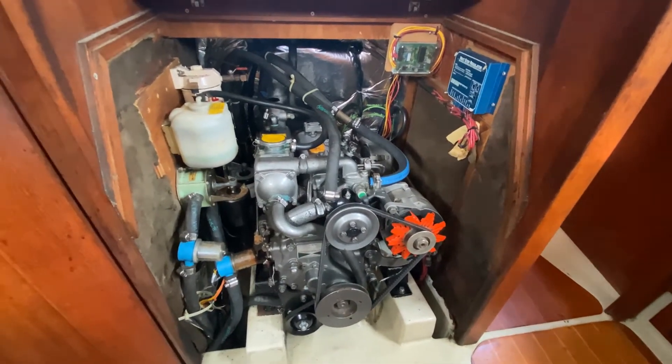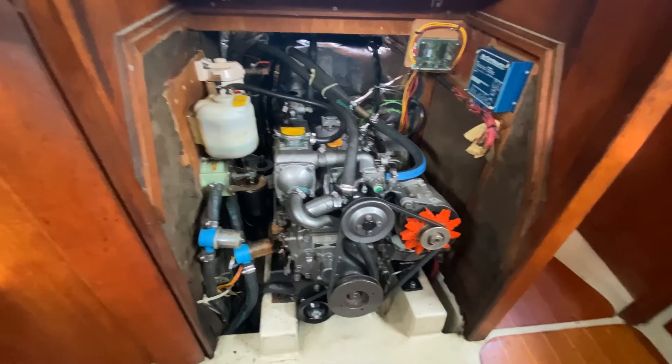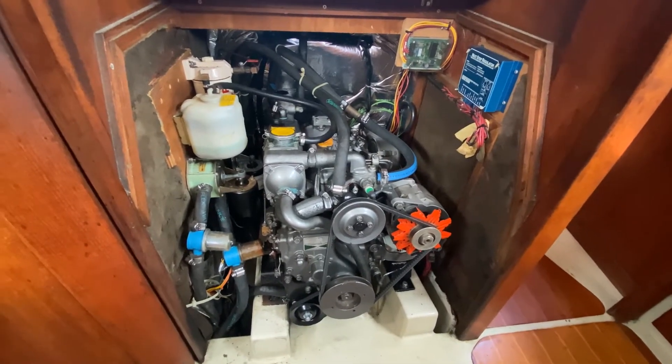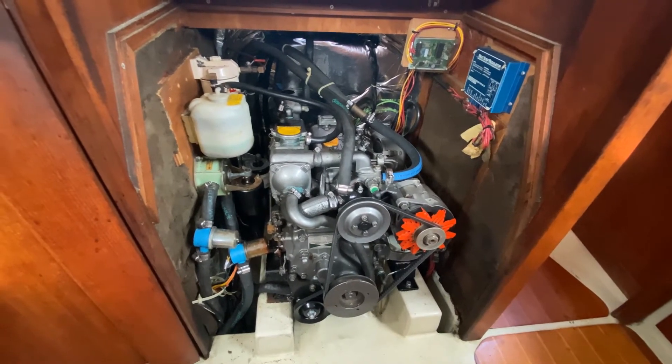This is my 1990 3GM-30F Yanmar engine. It has been reluctant to start recently in colder temperatures — colder temperatures being the 50s. I'm in the San Francisco Bay Area, so not really that cold.